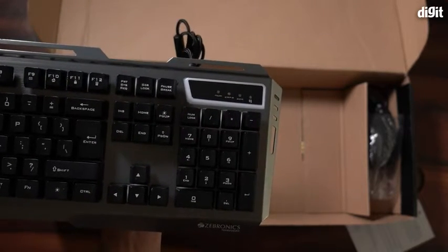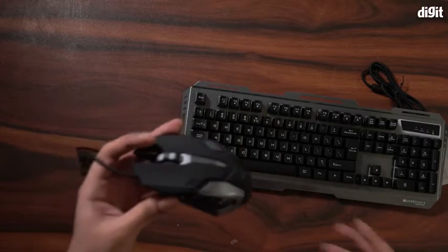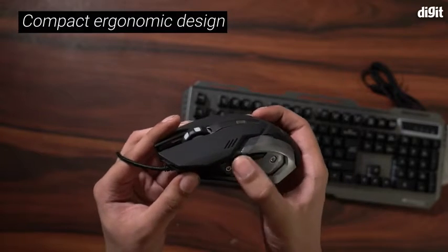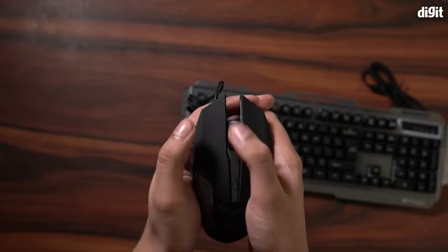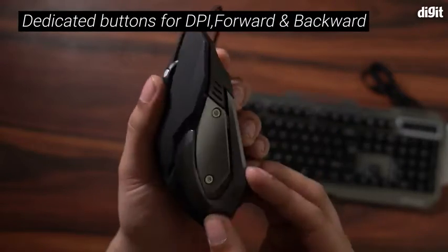Let's keep the keyboard here and take a look at the mouse. This also looks like a mouse that a gamer would like to own. It is super compact and has a nice ergonomic design. This mouse comes with forward-backward buttons, a DPI button, a scroll wheel, and left-right buttons. Pretty standard for a gaming mouse.